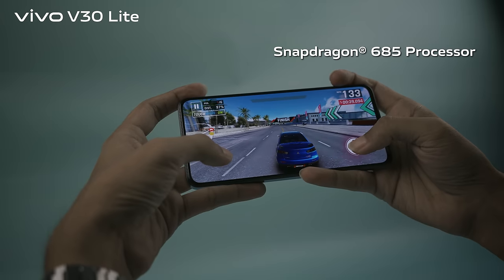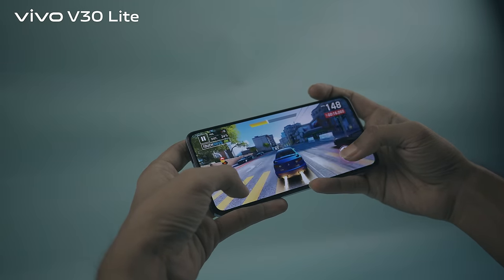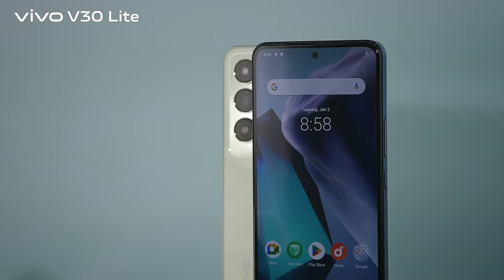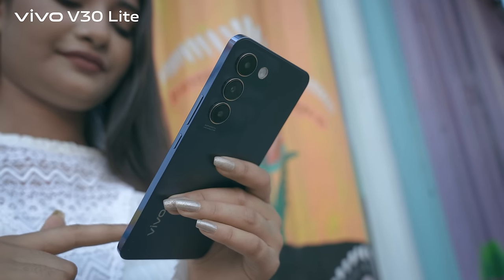The powerful Snapdragon 685 processor brings a smooth experience with an 8-core CPU architecture. The Qualcomm CPU provides a peak speed of up to 2.8GHz. The Snapdragon 685 adopts a 6nm advanced process with low power consumption, achieving an excellent power-saving effect.